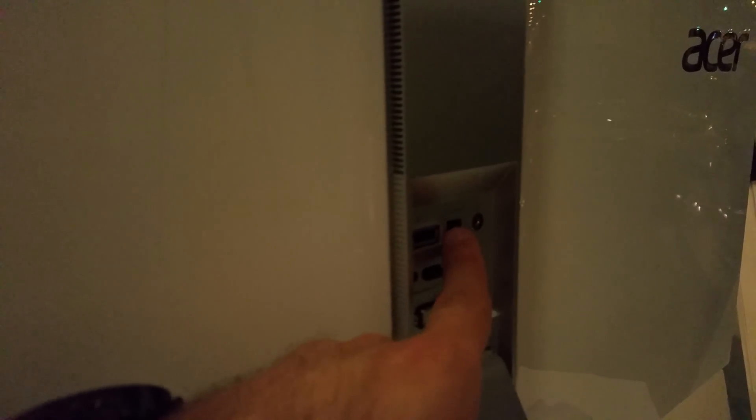On the back there are several ports: Kensington lock, power, DVI, HDMI, audio in, headset jack, mini DisplayPort, and an additional HDMI port which isn't very visible right now in the low light.